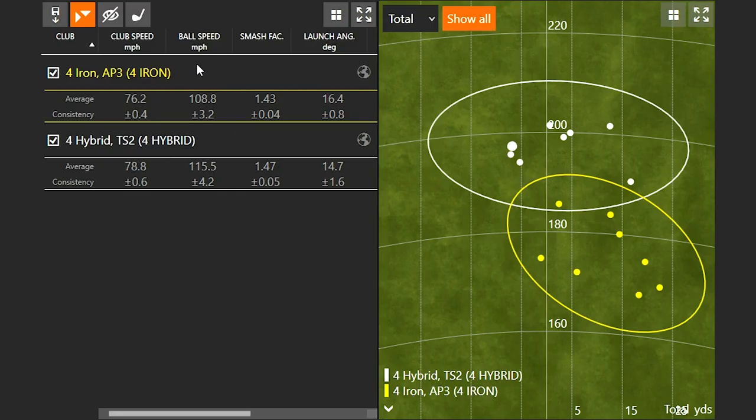The biggest fitting takeaway is fitting to ball speed. Ball speed here was separated by seven or eight miles an hour. Since roughly every club represents about a five mile an hour ball speed difference, we'd likely need to give Jackie a five hybrid instead of the four hybrid to properly gap her bag — targeting that 10 to 15 yard gap between each club. Not only did she hit the hybrid more consistently, but it was also noticeably straighter.